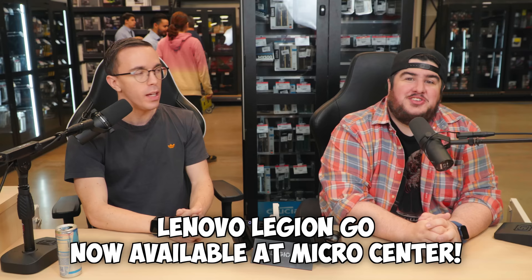We're doing this before the actual release, so by the time you're watching this video you can go down to your friendly local Micro Center and pick up a Legion Go. For the time that I've spent with it — we specifically haven't talked about it because we wanted to save it for the video — I am impressed in a way that I thought I wasn't going to be.